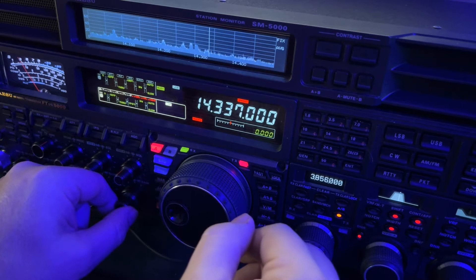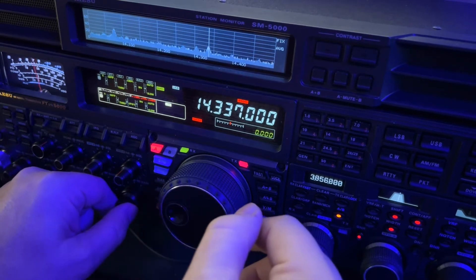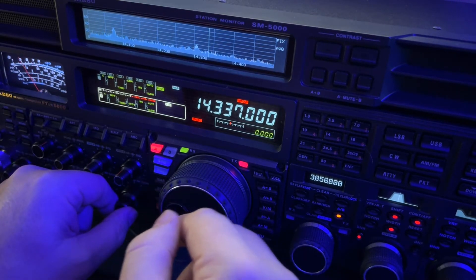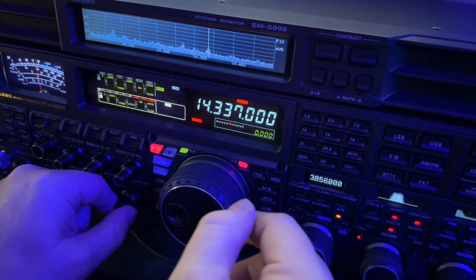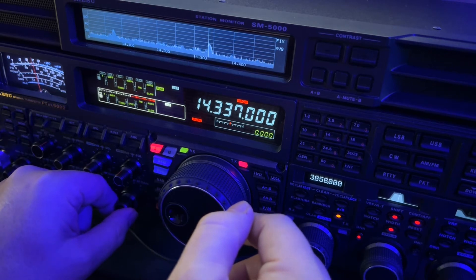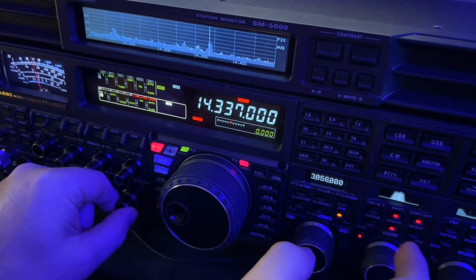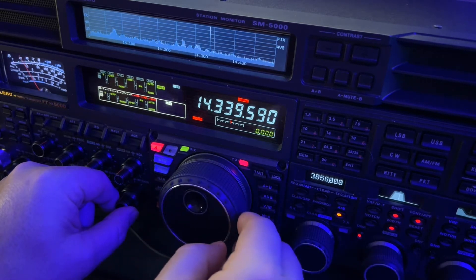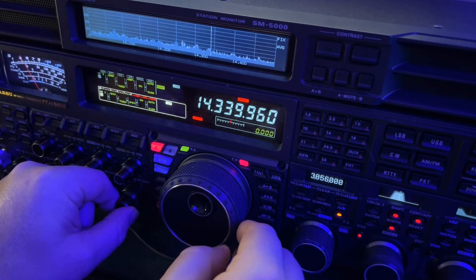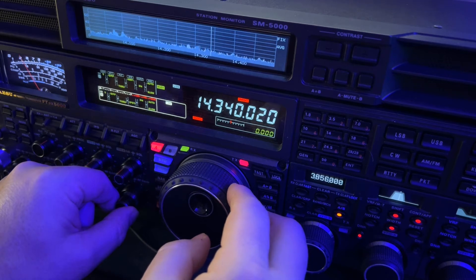I just got a text from Richard, N1RBD, who chased him there at the beginning of the video — probably telling me that Ryan's on, or telling me he heard me. Oh, there's the interference. But you can minimize it with those tools.